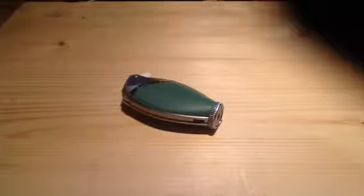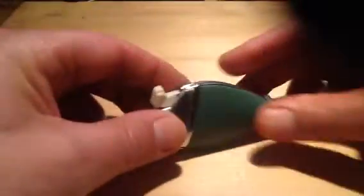Hi there and greetings from Denmark again. This is an instruction on how to change the flint on the ENCO G11 liner, also known as the Pelican or Parrot. First of all, you pull it apart and the flint sits in here.